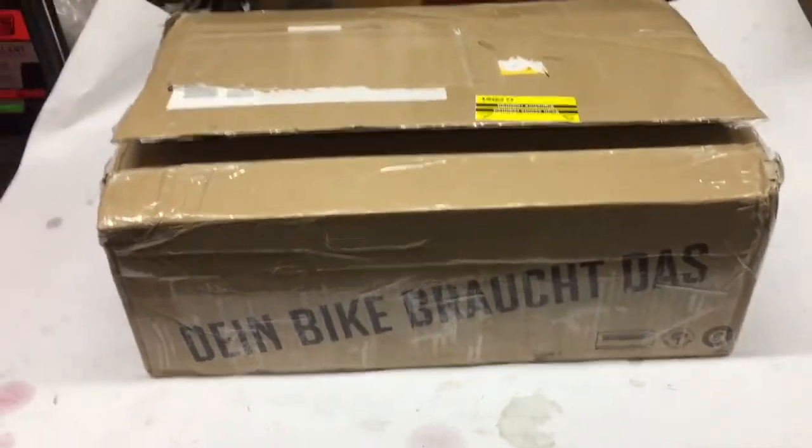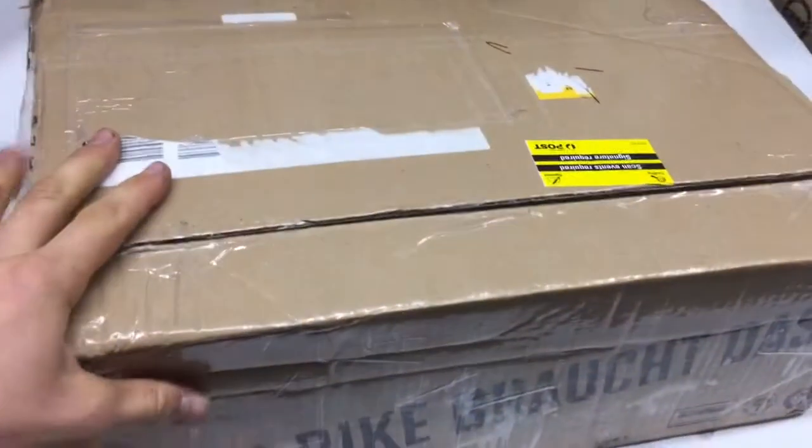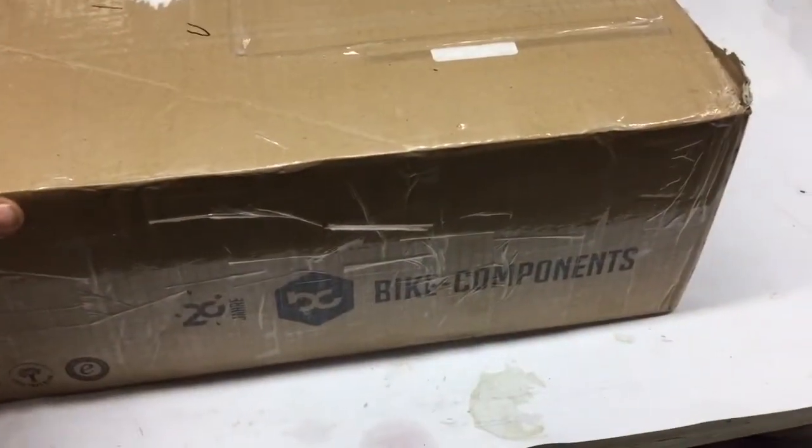How's it going guys? Today I'm here in the workshop to happily unbox this box which comes from Bike Components over from Germany. This is the Stages power meter.